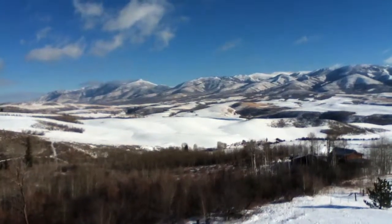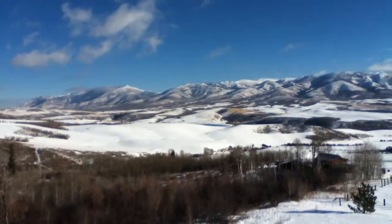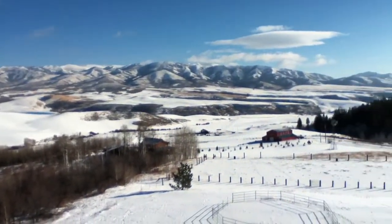From the beautiful mountains of Southeast Idaho, this is N7EAA Amateur Radio Station.